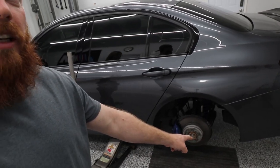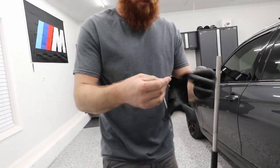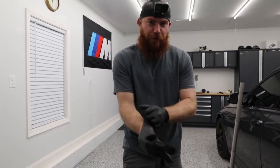Hey guys, Chris here with camera girl Stephanie, my wife. We're going to install the M Performance brake package. We're going to start in the rear here where I got the wheel and tire off, then work our way to the front, and then we'll do a power bleed at the end. It might be tomorrow because it is late right now — we just put the kids to bed and I got the monitor out here.